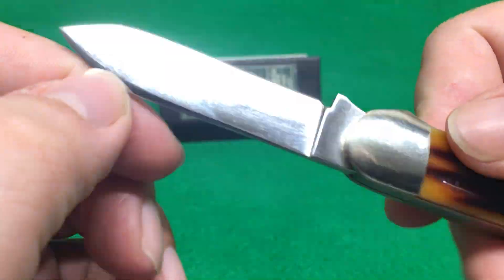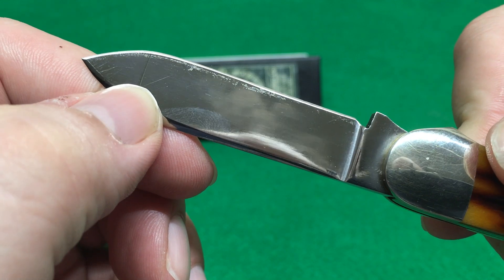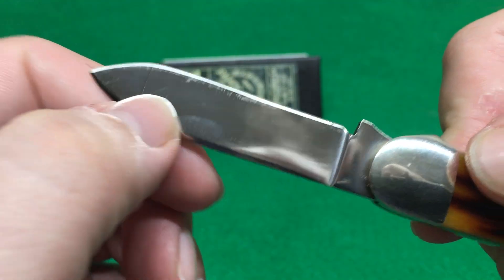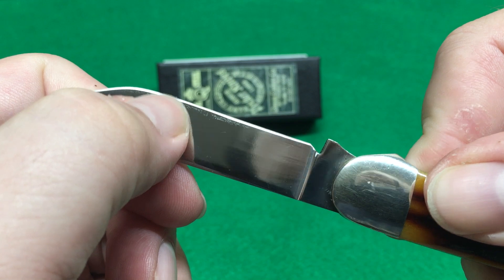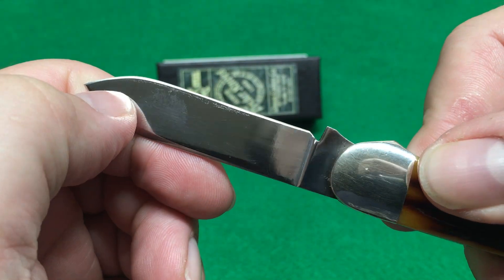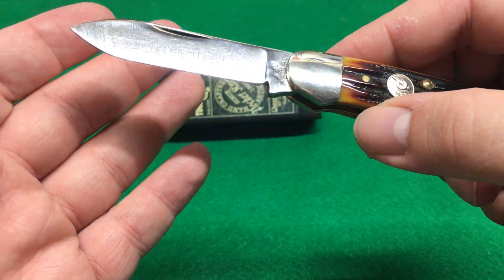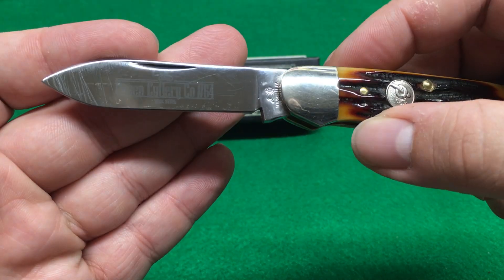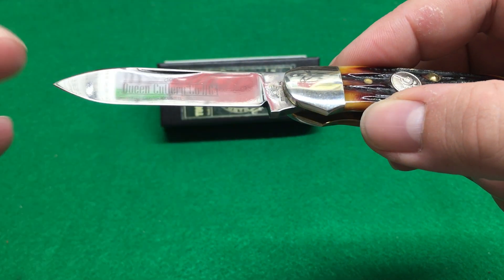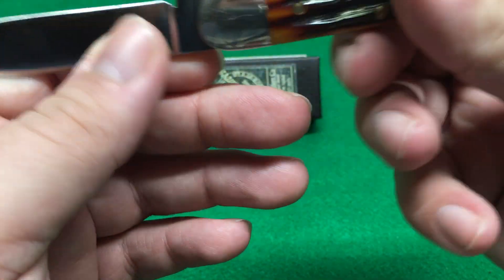Now here's that D2 tarnish I'm telling you about — you see that? This D2 is stainless, but if you cut apples, watch out — you will tarnish your blade. That is just the nature of the beast with D2. I also find D2 to be a pain to sharpen, but it keeps an edge like nobody's business. D2 tool steel.